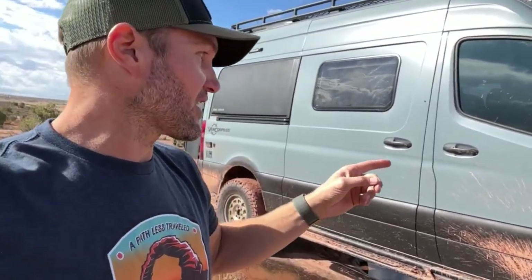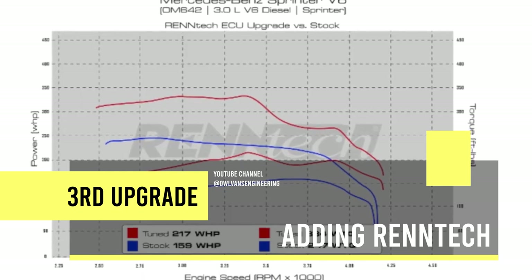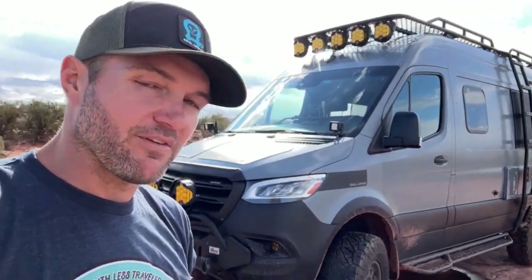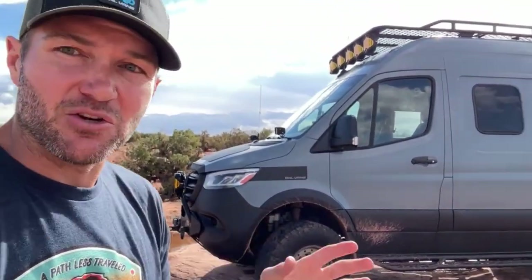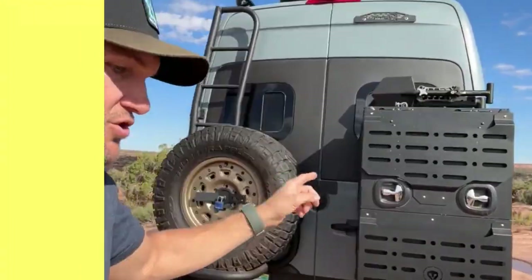We recommend the Van Compass 4.3 or 6.3 if you want a lift. By adding the Ren Tech tune, you're going to optimize your engine to be more powerful, run more boost, and be able to get up those mountain passes at high altitude when your van is fully built out. Folks that have had the Ren Tech tune installed — it takes like two minutes, plugs into your OBD2 — it makes a world of difference.